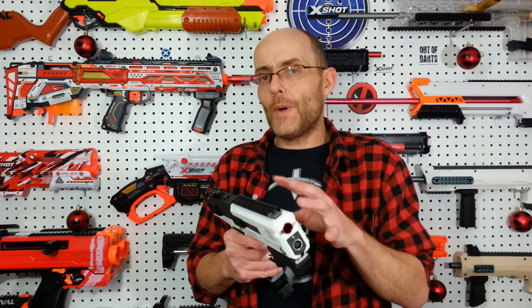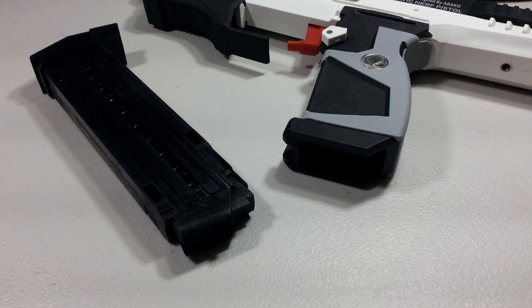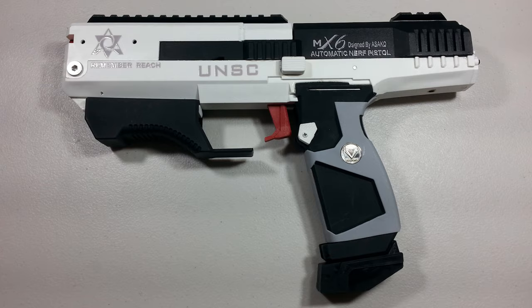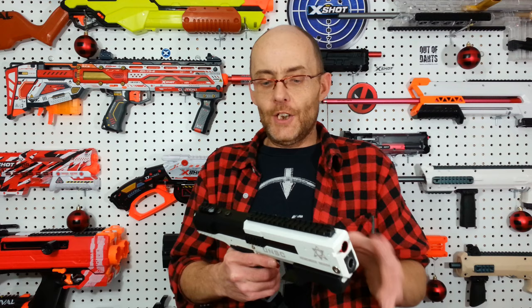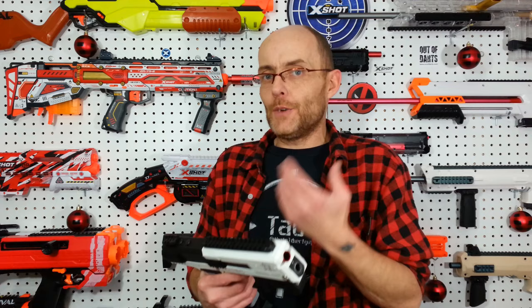Now for the big question — would I recommend this blaster? If you are really into AEB or AEG blasters you might want to check it out. I have the feeling that inside there are standard metal gel-ball gears that could probably be upgraded, and the whole configuration looks like standard Chinese internals — a Lizzie-style configuration that I'll be able to work with. In the end, it's a blaster you really need to want before ordering, since it's kind of pricey and the end result is a bit prototypy. That said, I had no jams and it was working, so this is not a recommendation per se, but it's not a bad blaster either.